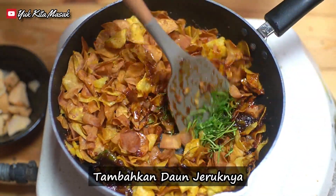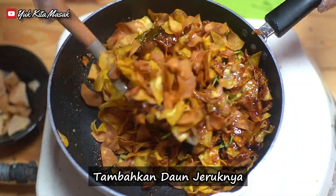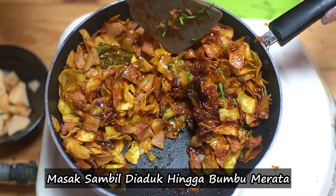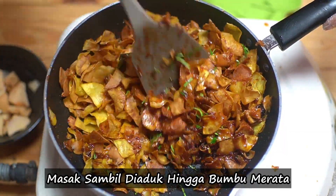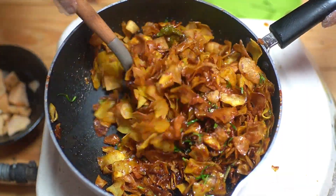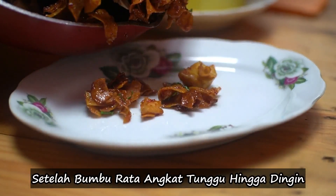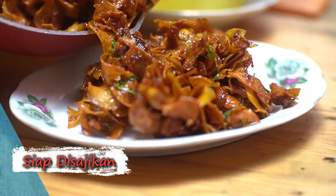Tambahkan daun jeruknya. Masak sambil diaduk hingga bumbu merata. Setelah bumbu rata, angkat, tunggu hingga dingin, kemudian siap disajikan.